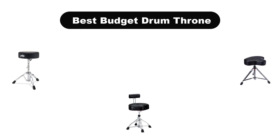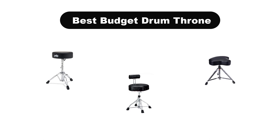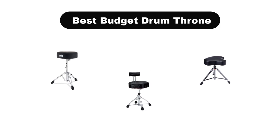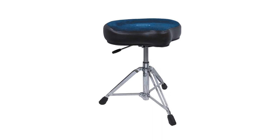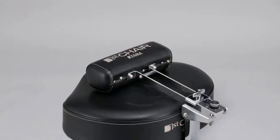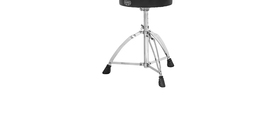Hello everyone. In this video, we are going to cover the 5 best budget drum thrones in the market, which are the best for you considering some unavoidable factors that you might miss out on without watching this video. We are going to give you an impartial review to help you find the best from a plenty of irrelevant products.